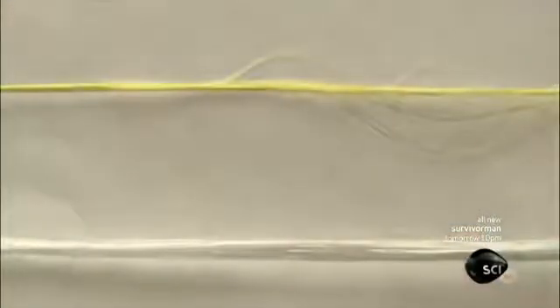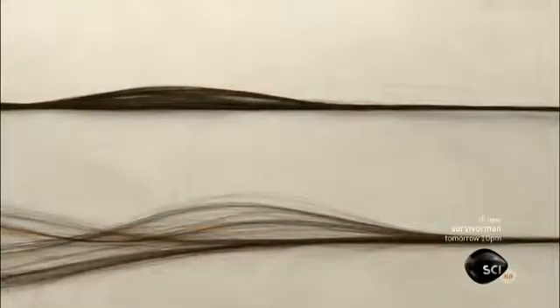As the fibers oxidize, they change color to eventually turn black. They're now primed for the next process: carbonization.